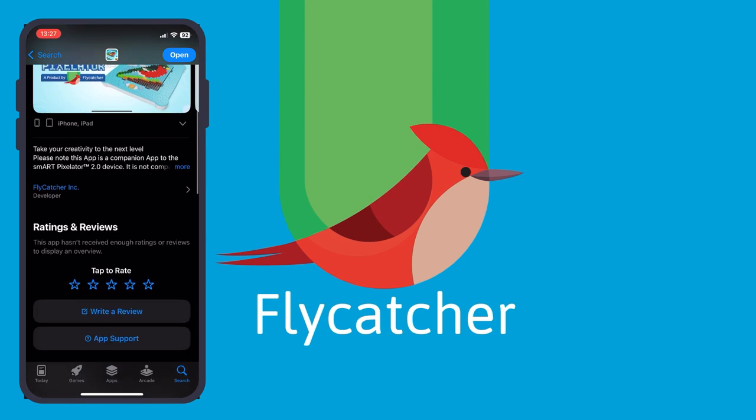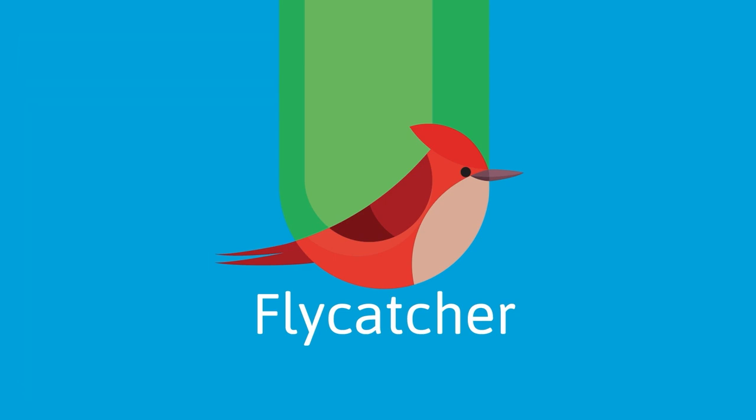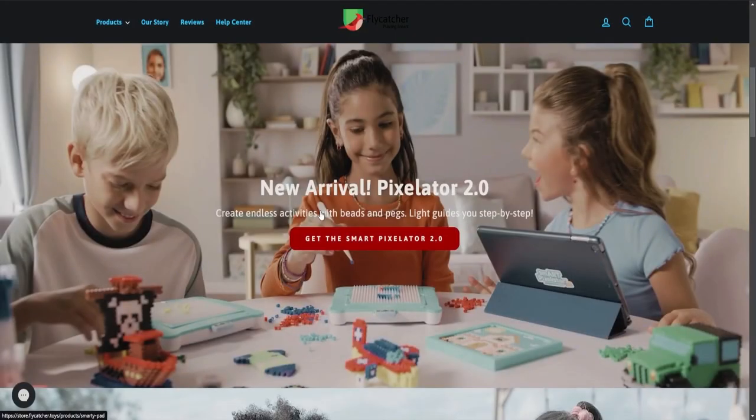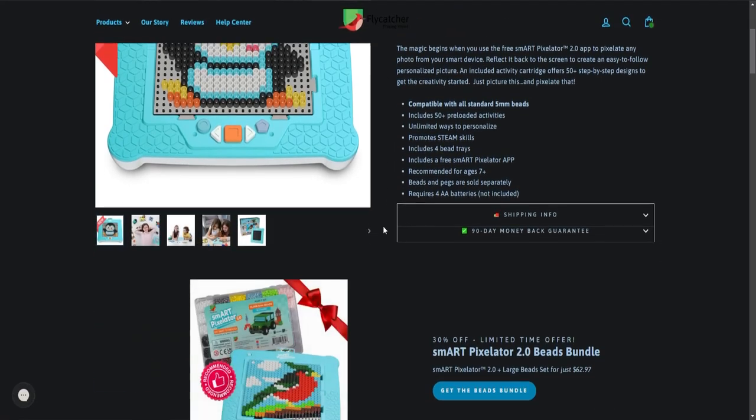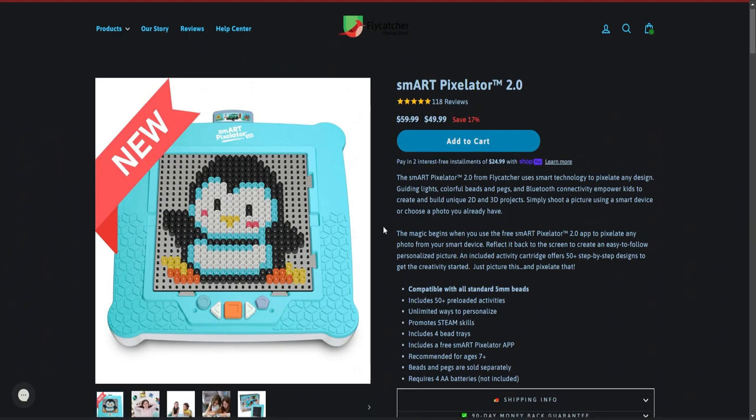Make sure to download the SmartPixelator 2.0 app because the old SmartPixelator app is not compatible with your new SmartPixelator 2.0 device. If you do not have a SmartPixelator 2.0 device, you will not be able to use this app. To find out where you can purchase a SmartPixelator 2.0 device, visit www.flycatcher.toys.